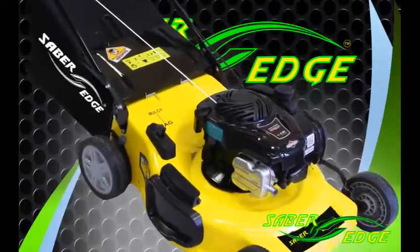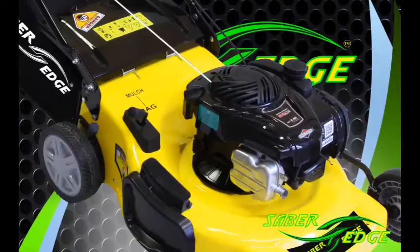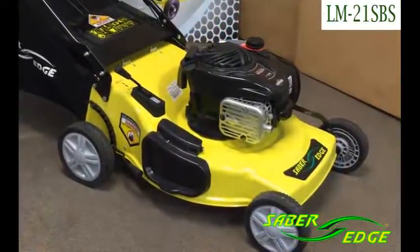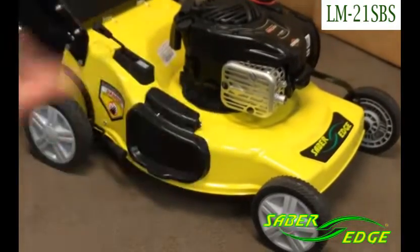This video will show the LM21SBS mower. This mower has some key features. It has electric motor quality wheel bearings on all four wheels.